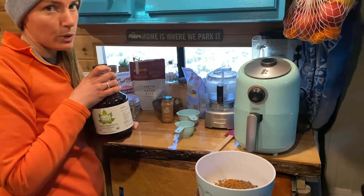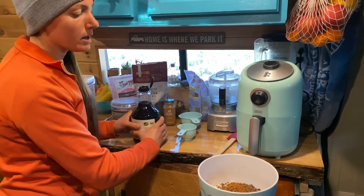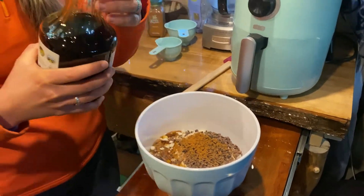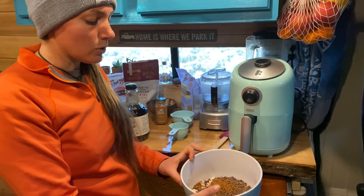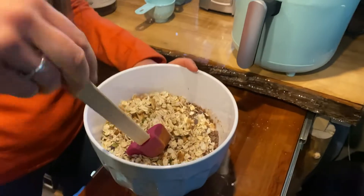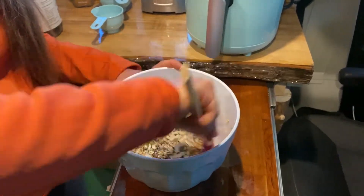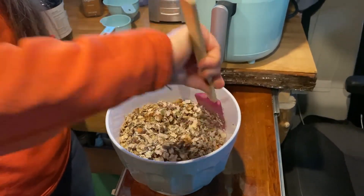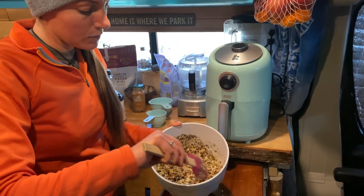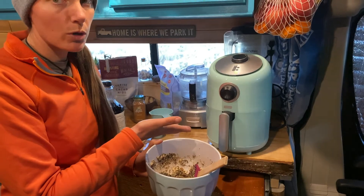We have our maple syrup — we're plant-based so we don't use honey, but people do use honey. Maple syrup is another great option. We're going to use about a fourth cup of maple syrup. If you feel like the ingredients aren't wet enough, add a little bit more. Now all our ingredients are in — let's mix it up. Make sure the whole granola is nice and wet from the maple syrup or honey. Now it's ready to bake.